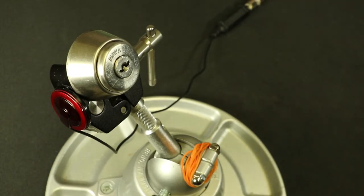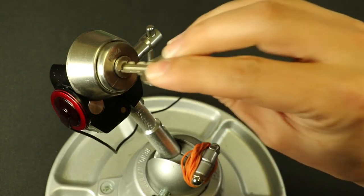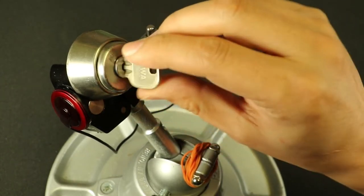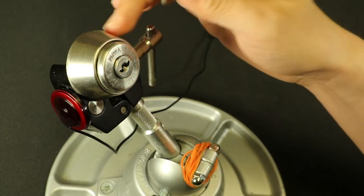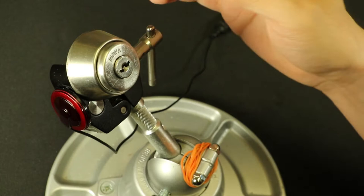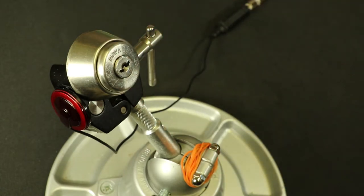I have a Miwa U9 here today. I did go over a bunch of different formats — how to gut it, how to progressively pin it, and all kinds of stuff. So I figured I'd do this one because it's another format. This one has something we refer to as having smooth wafers. I think it's an older version of the U9. After I pick it, we'll take a look inside. I have another gutted U9 here and we'll compare some of the wafers side by side.